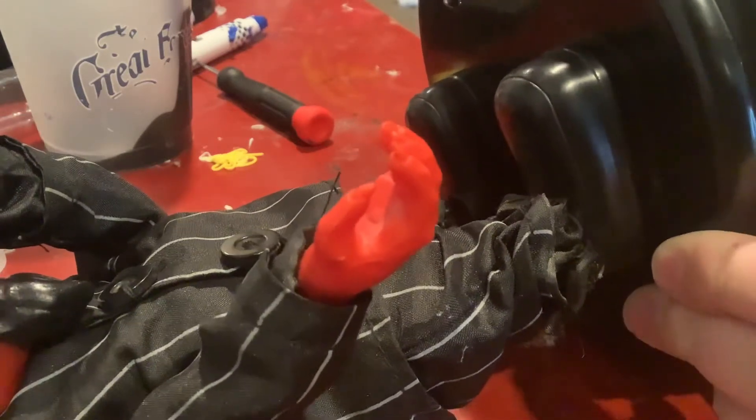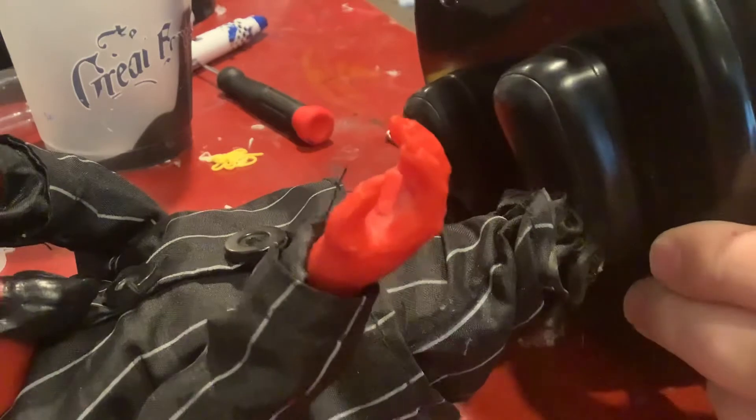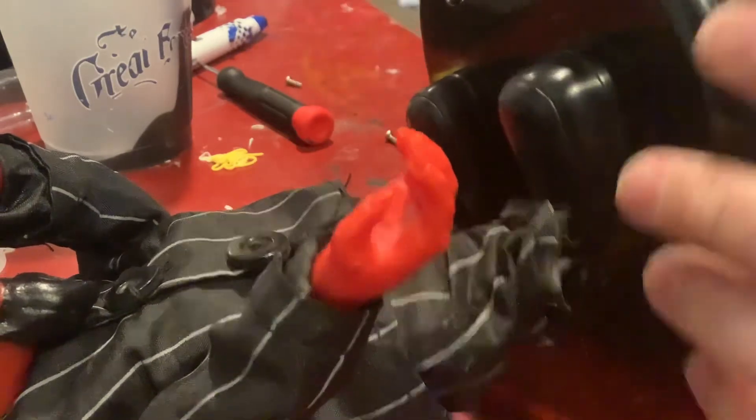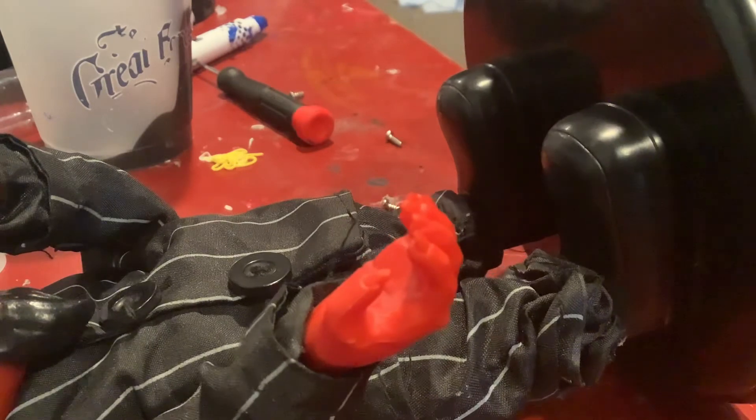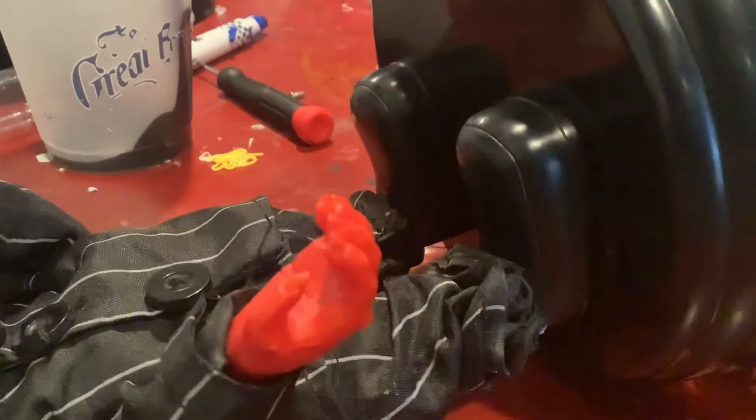Let's finish up this last screw. Then it should come popping up. Be very cautious.